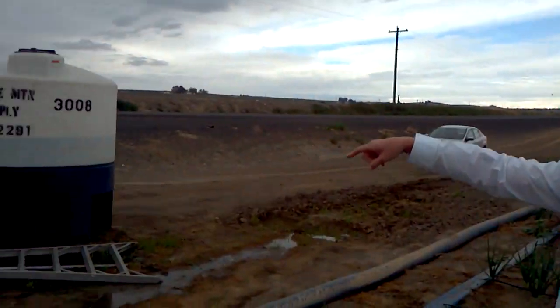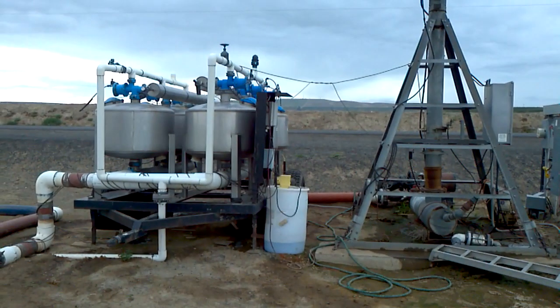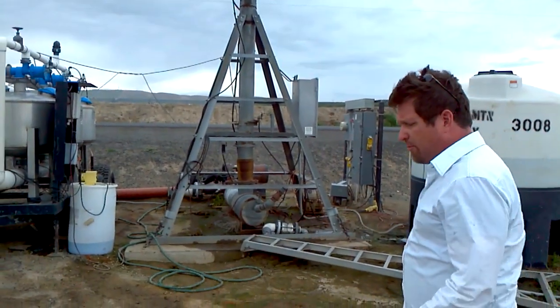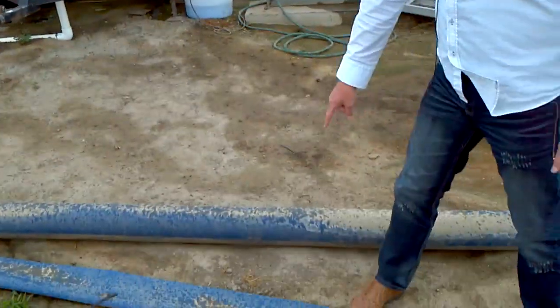If you look behind the mirror, this is what's called the center pivot. This field is split between our product and the side of the field with no product. This field is actually segregated — that's what these pipes are.